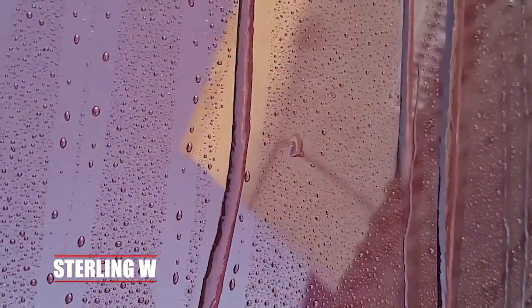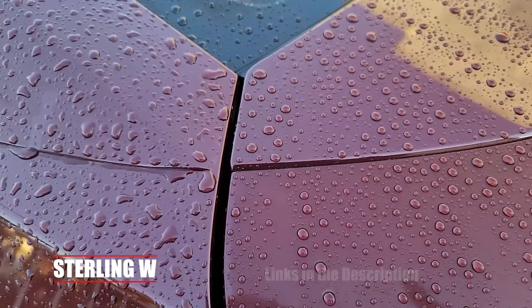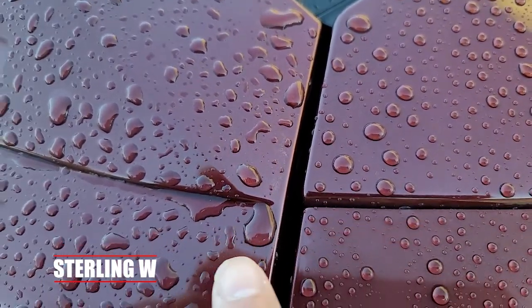Hey guys, it's Tony W, and this is my six month review of the Turtle Wax Hybrid Solution Ceramic Spray Coating. This is a pretty awesome product because what it does is it basically puts a ceramic coat on top of your car paint, which is really cool.